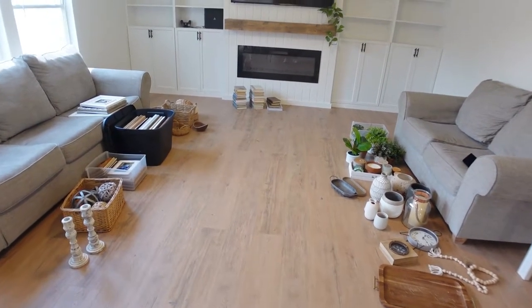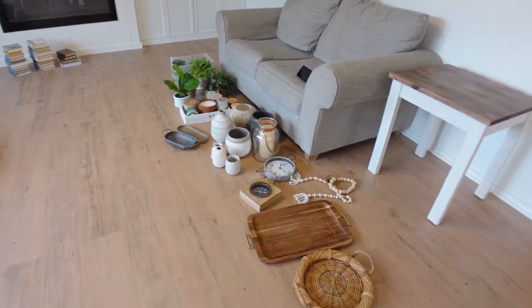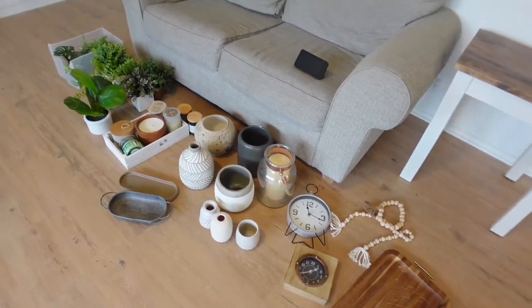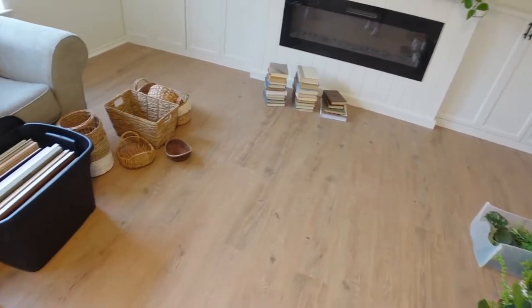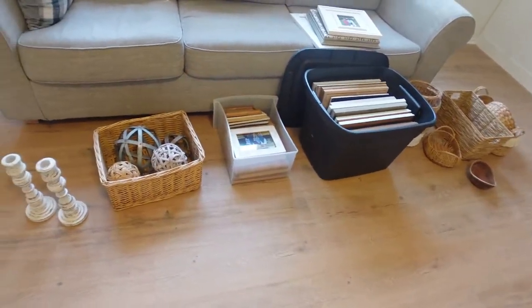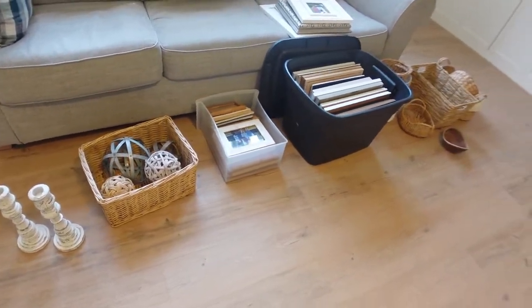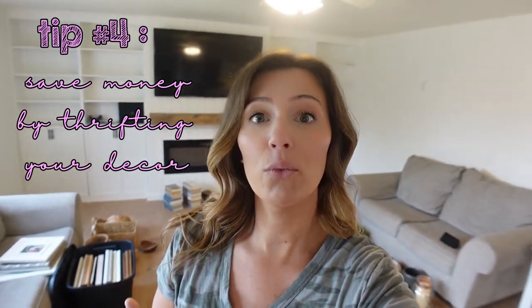Once you get all your stuff out, you're going to want to organize it. I have mine loosely organized with things like trays, candles, glassware, ceramics, plants, books, baskets, picture frames, decorative objects, and candlesticks. It gives you a better idea of what you have when it's all grouped together. Tip number four is for those of you who don't have a big collection — and this is how I built mine — go thrifting for your decor.